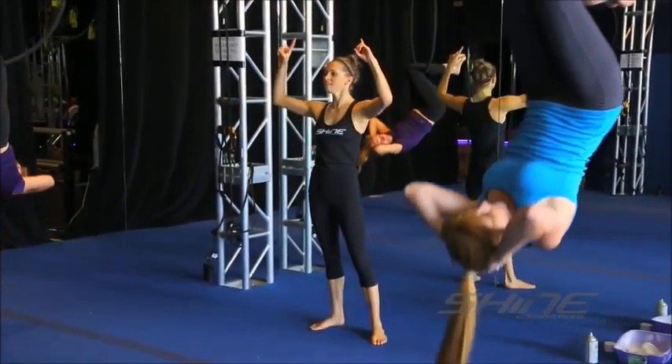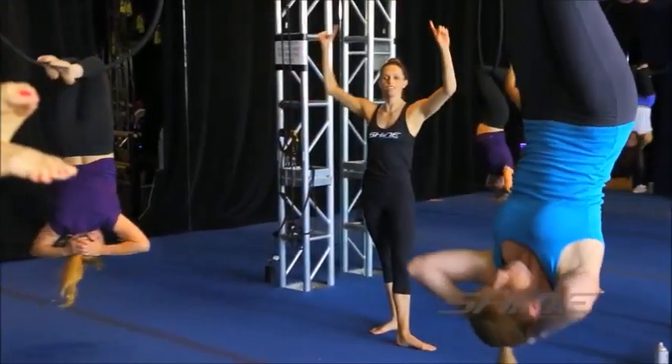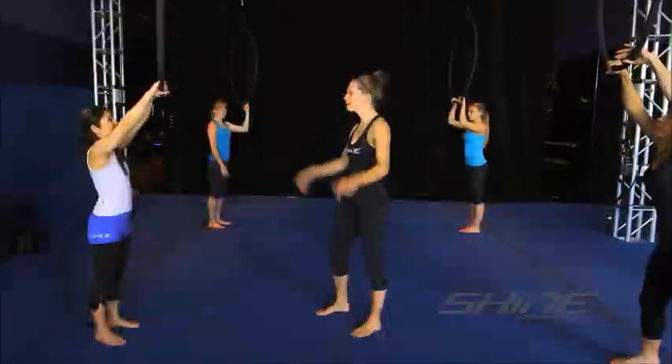I've had people come in who have no arm strength, have no core strength, have nothing, but we start them off on the most basic level of standing on the ground and just shrugging your shoulders, or just learning how to hang, just starting to build the hands into that feeling. Grab onto the hoop.